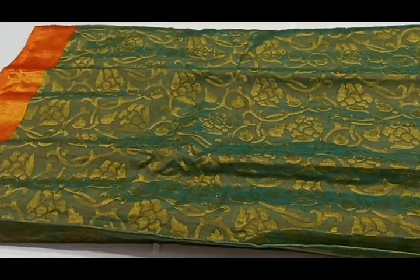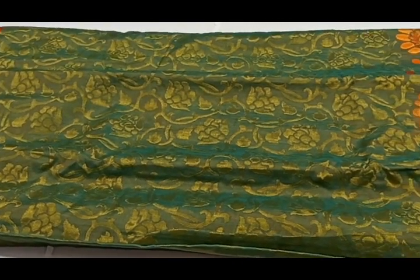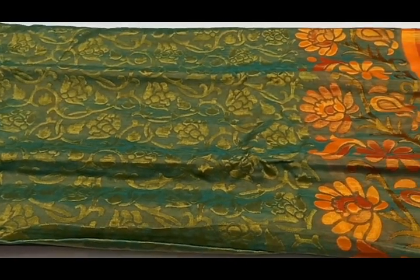This piece is a green and orange color combination with floral weaving and blue blouse contrast color.